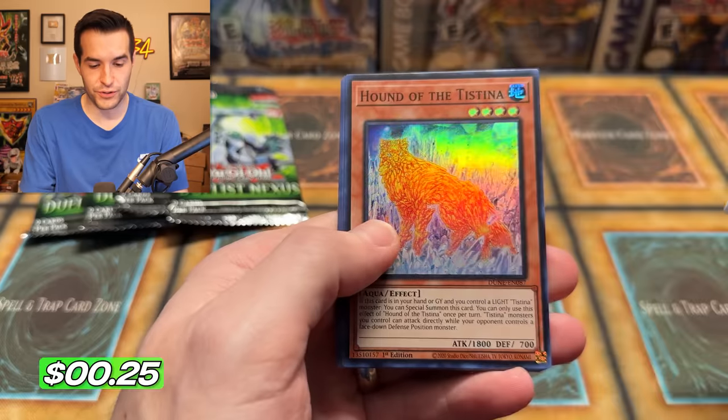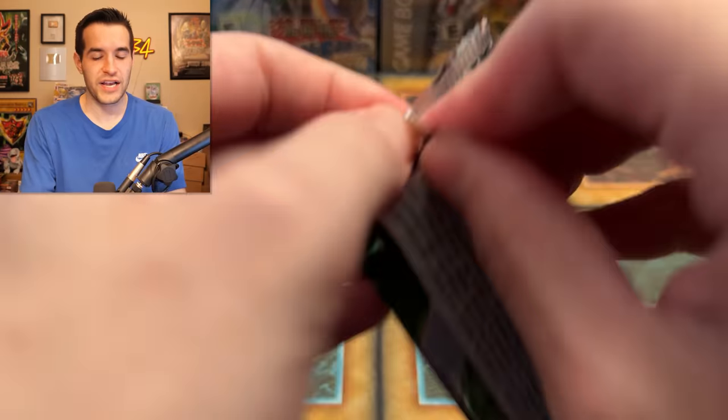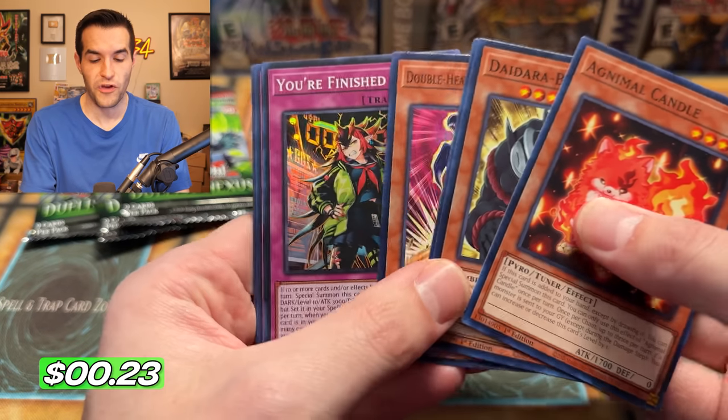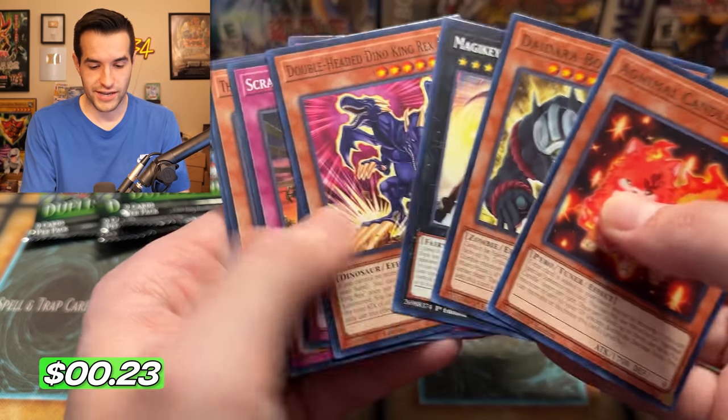Here it is — let's see if we can get that 25th anniversary Hound of the Testina. Cool stuff. Four packs left, four more chances. Technically, both boxes could have had a 25th anniversary. You did not get a 25th anniversary.